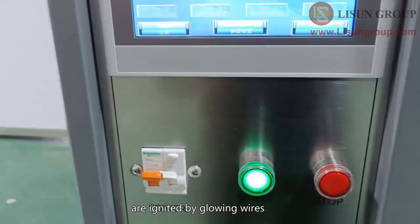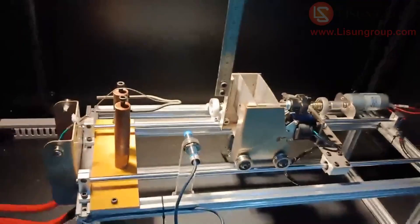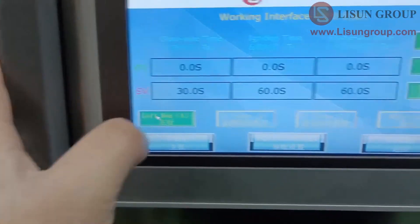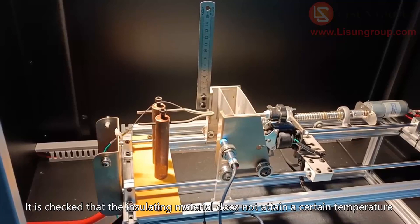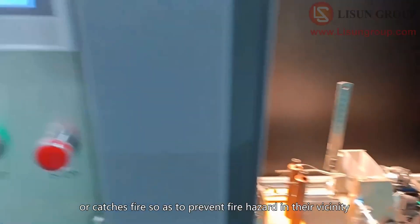The insulating material is pushed against the glowing wire with a force of one Newton. It is then checked that the insulating material does not attain a certain temperature or catch fire, so as to prevent fire hazard in their vicinity.